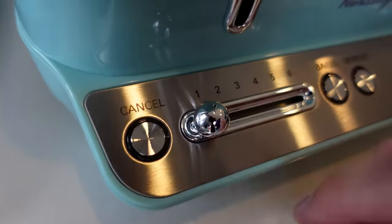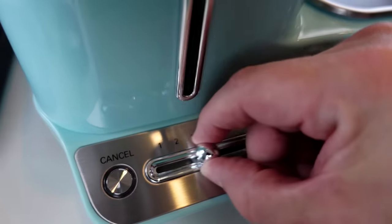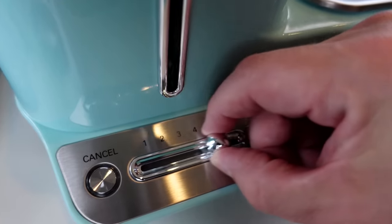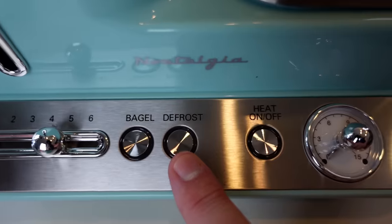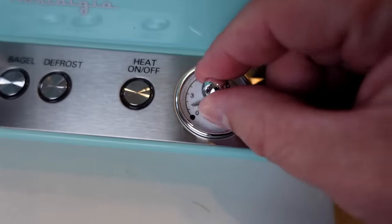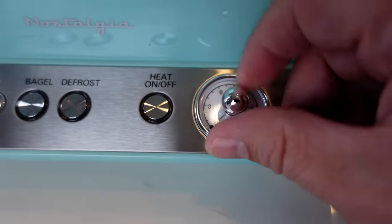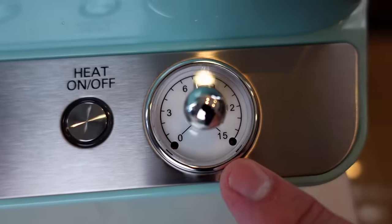Take a look at the control panel. We have the cancel button, the toast browning level from one to six which is a bit oddly satisfying to use, the toasting lever, a bagel button, a defrost button, heat on and off, and a retro-looking timer which is kind of cool. It also has LED lights in there as well, and the timer goes up to 15 minutes.